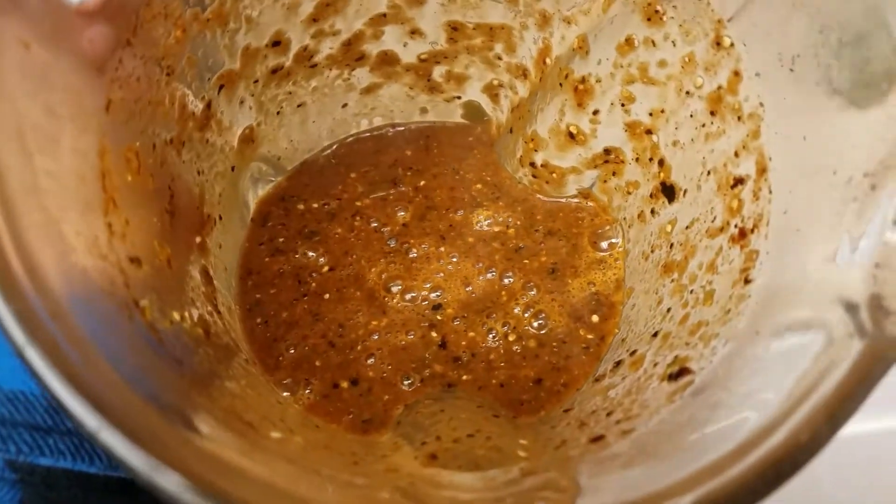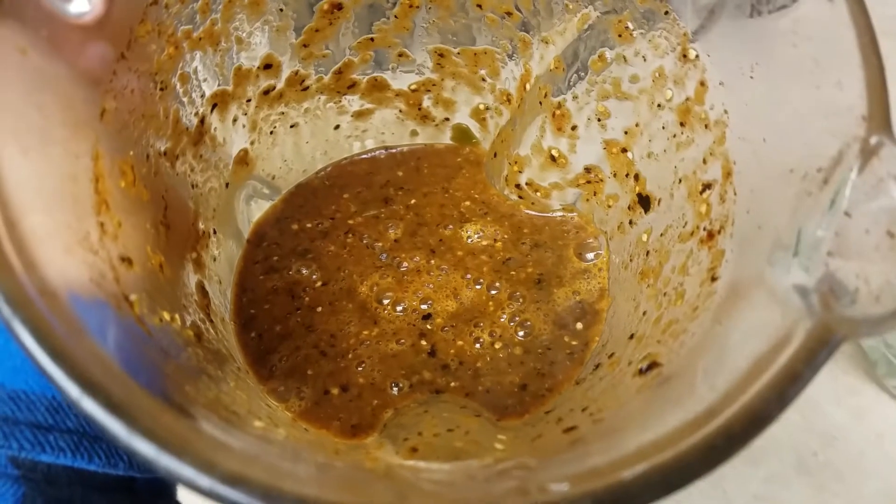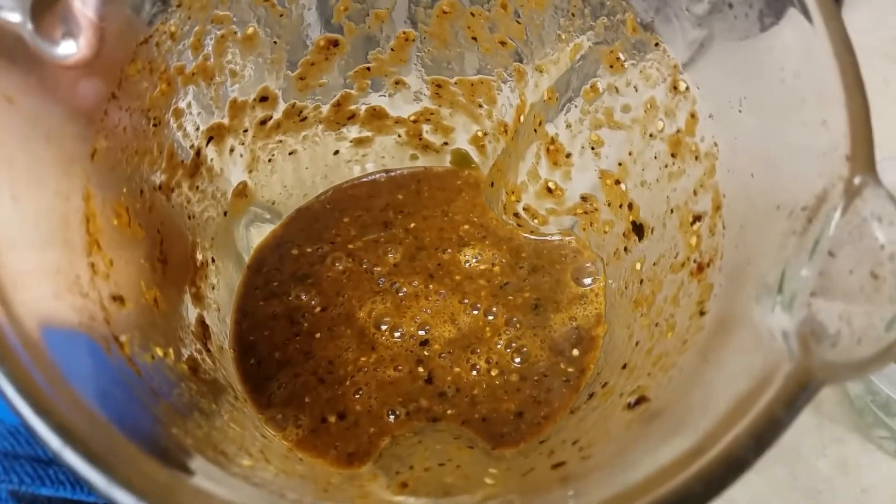This is how it looks — you could leave it with a lot of big chunks, medium chunks, or blend it very smooth. I like mine with just a little bit of chunks in it.